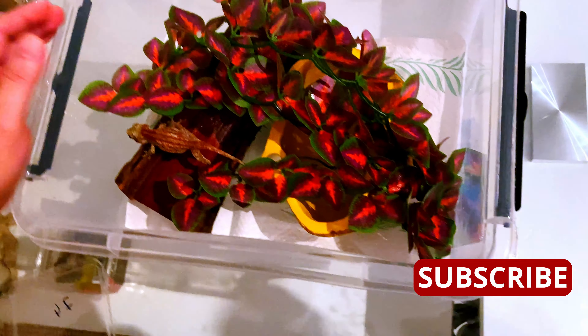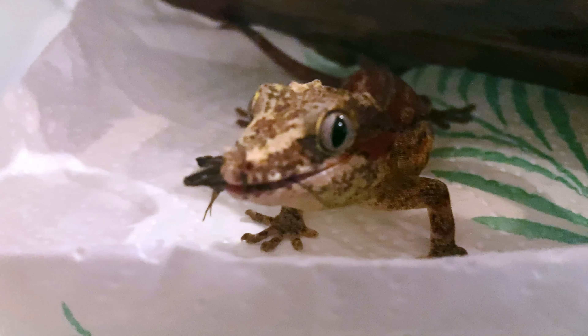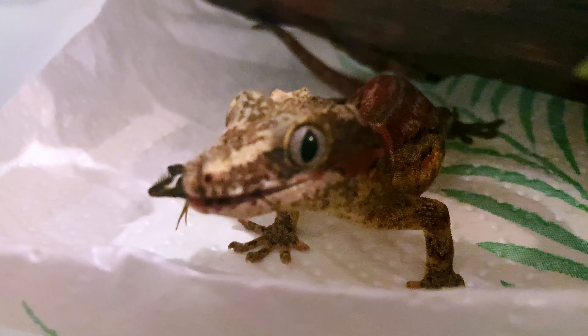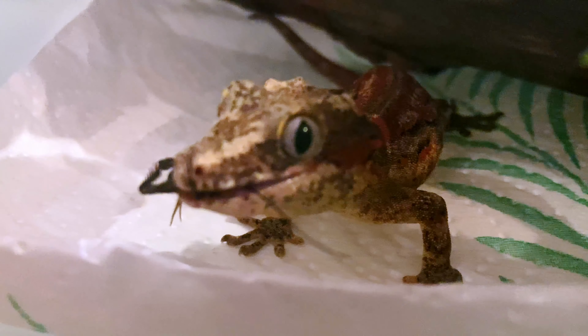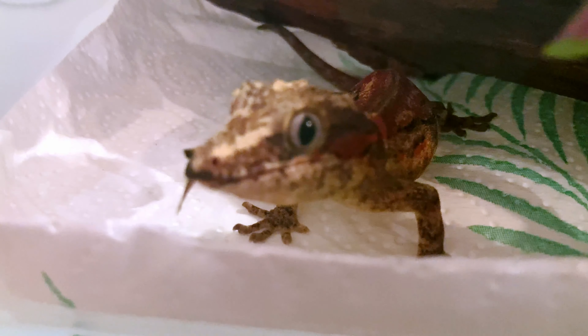We can get our little guy back in his tank. Check out our happy, cricket-munching gecko! Disclaimer: this gecko is still unsexed. Thank you for watching — until next week!